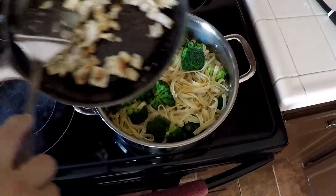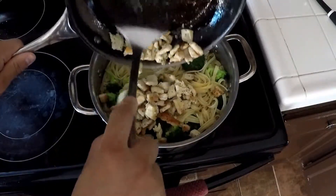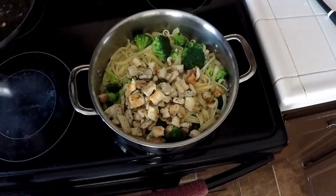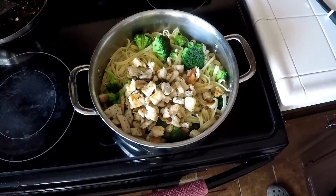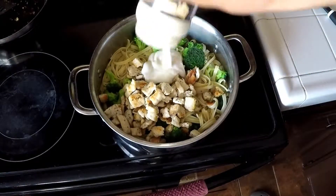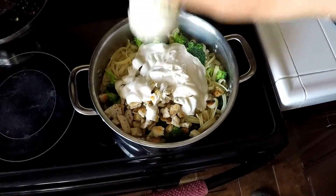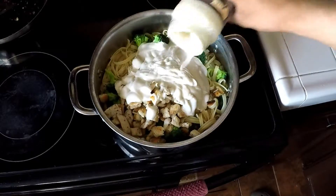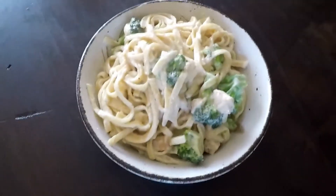After the noodles and broccoli were cooked I strained it, then I added the chicken and the alfredo sauce. After you finish mixing it, it should look something like this.